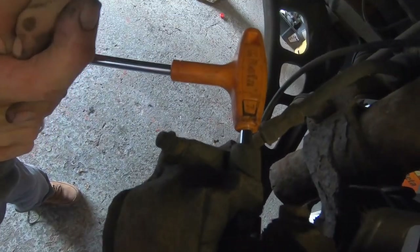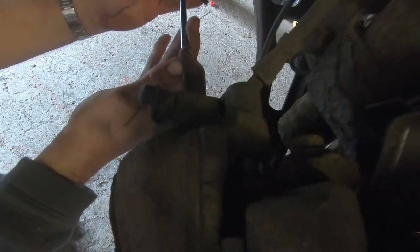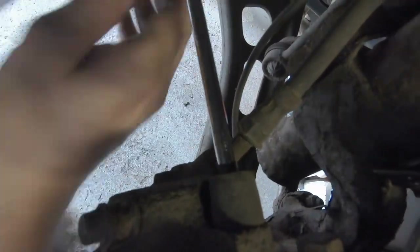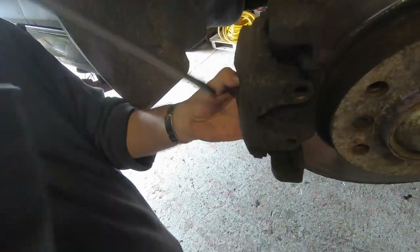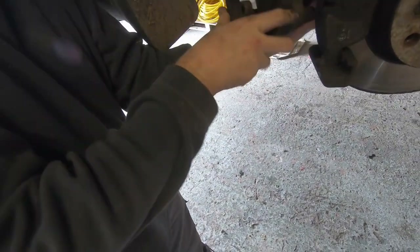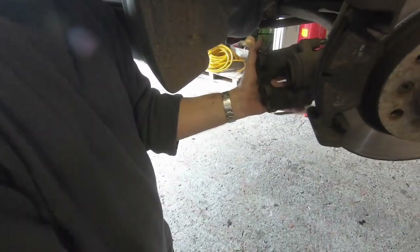Just loosen both these bolts so that the caliper can be removed from the carrier. I've sped this up so you don't have to watch them being undone. Using something like a screwdriver, just pry the caliper away from the carrier. Sometimes the piston presses onto the ridge of the disc which makes it a bit harder to remove.